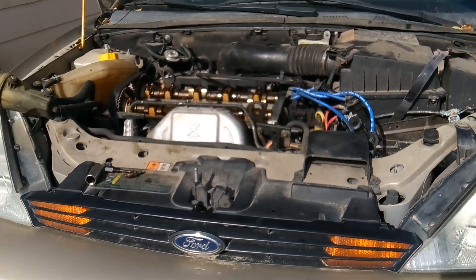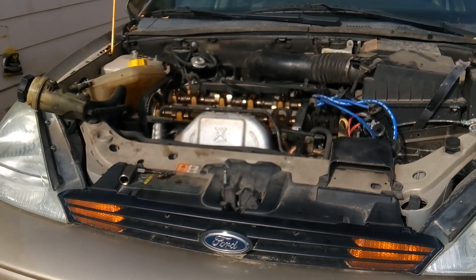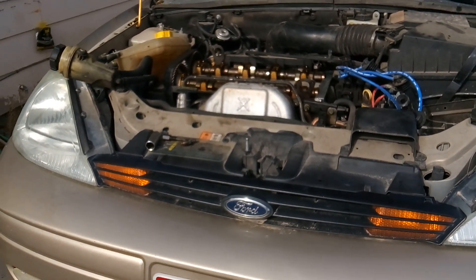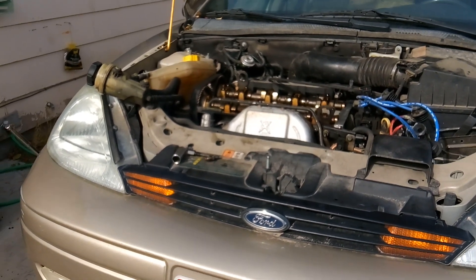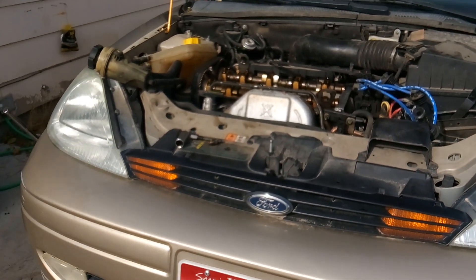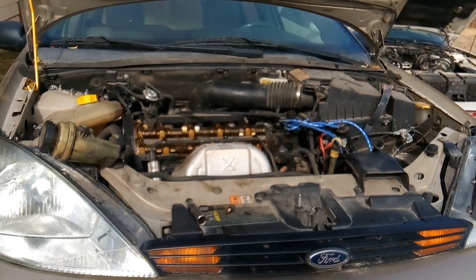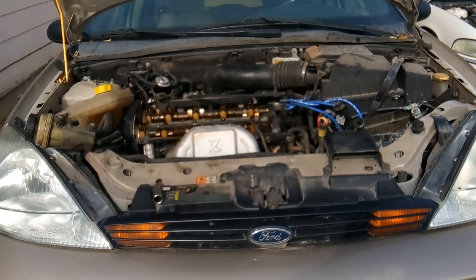Hopefully that gives you some good information on how to time the Ford 2.0 liter engine using the proper tools. Once again, do not try to make these tools or try to cut corners and time it yourself — you will be sorry. Thanks for coming out and watching my videos, thanks for supporting me. This is Matthew, your friendly neighborhood technician, signing off.